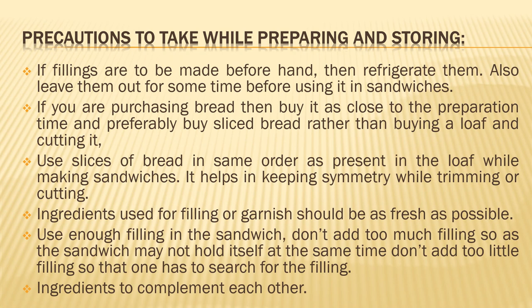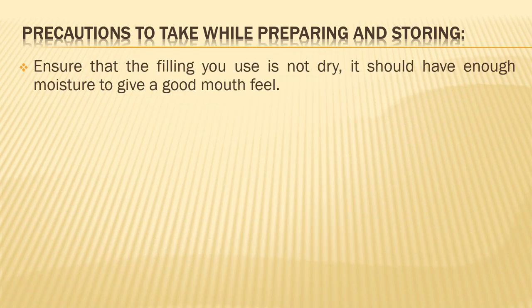Ingredients must complement each other — in terms of flavor, color, and taste, as discussed earlier. Also ensure that the filling you use is not dry; it should have enough moisture to give a good mouth feel. Two dry ingredients will not give a very good mouth feel — it will feel like you are just chewing into something very dry. Ensure that it is moist for a nice mouth feel and taste when eating a sandwich.